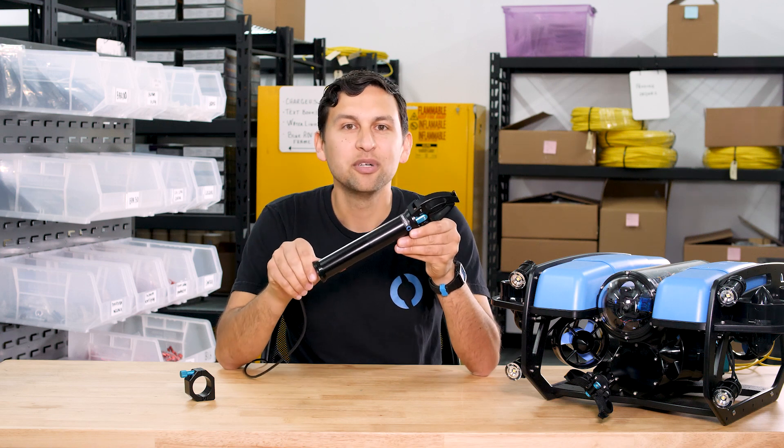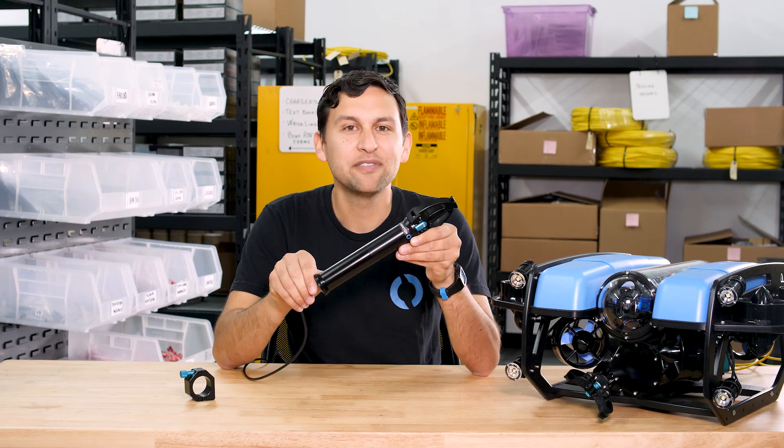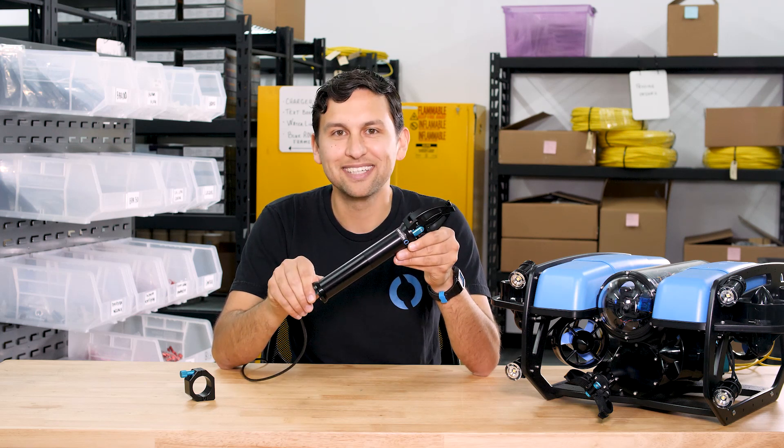The Newton Subsea Gripper is available on our store starting today. We're excited to see it in action around the world. That's all I've got for today — thanks for watching and see you next time.